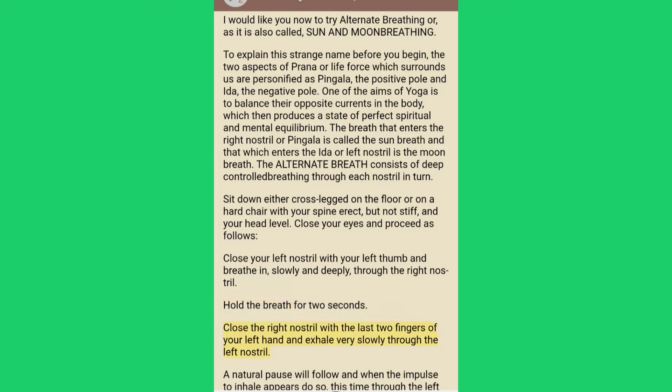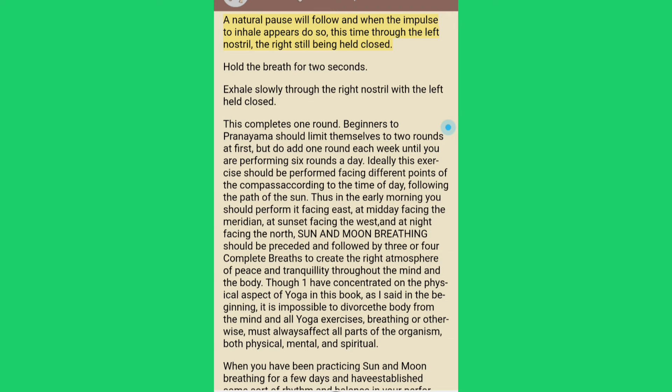Hold the breath for two seconds. Close the right nostril with the last two fingers of your left hand and exhale very slowly through the left nostril. A natural pause will follow and when the impulse to inhale appears, do so — this time through the left nostril, the right still being held closed. Hold the breath for two seconds. Exhale slowly through the right nostril with the left held closed. This completes one round.